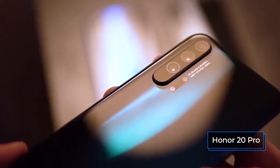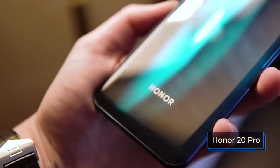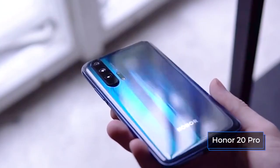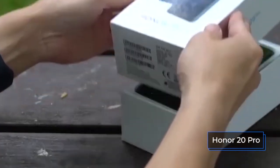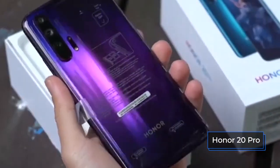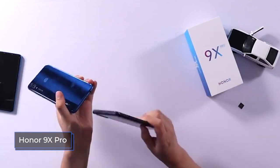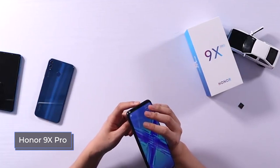To summarize, both competing models are worthy of your attention. The Honor 20 Pro won in two key areas — better cameras and higher performance — without being inferior in the rest. If those factors aren't so important to you and you want to save money, then the Honor 9X Pro will also be a good purchase. Links to online stores where you can buy new Honor models at good prices can be found in the description box below.